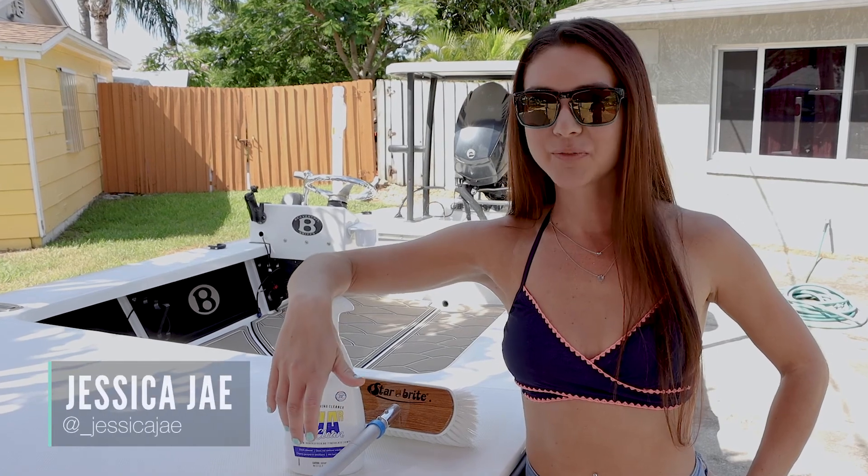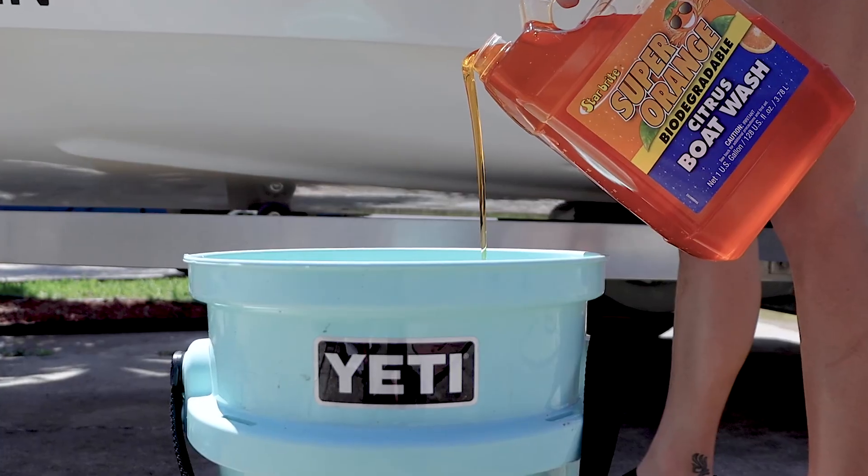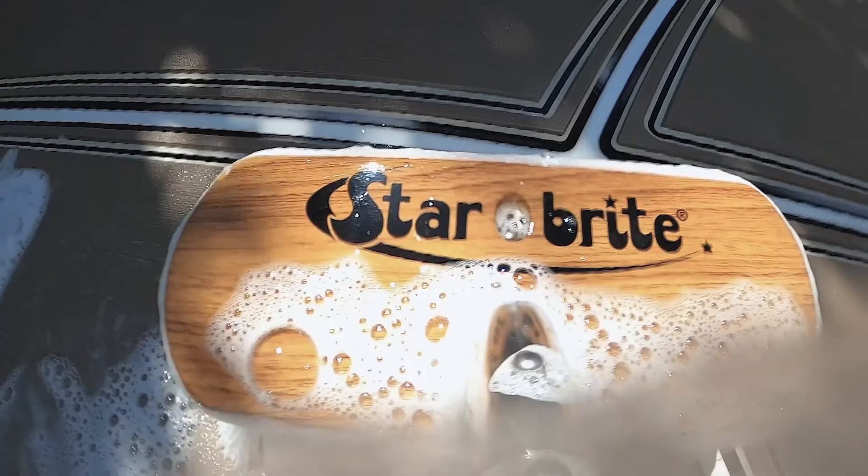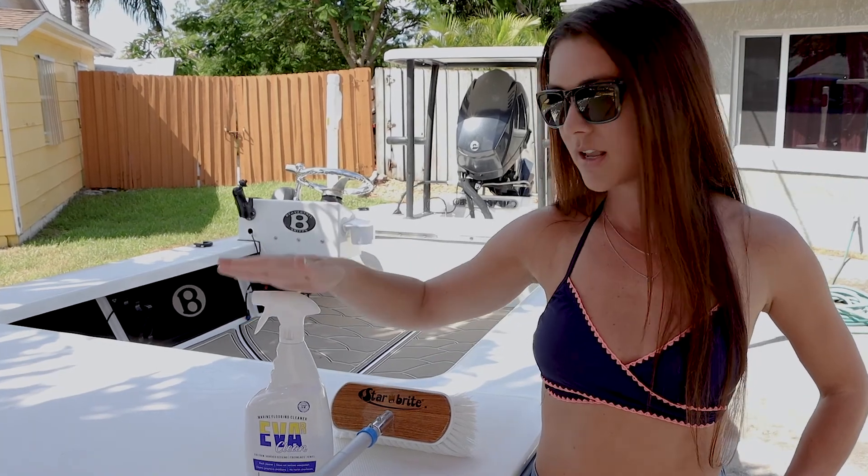Hey guys, my name is Jessica and in today's video I'm going to show you how to clean your sea deck. It's just as simple as using soap and water, but today I'm going to introduce you to one of my favorite cleaning products called Ever Clean. All you need is a bottle of this, a deck brush,